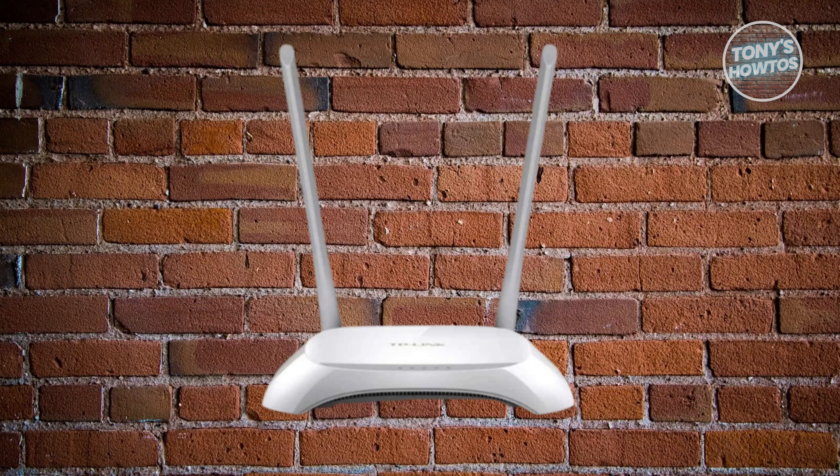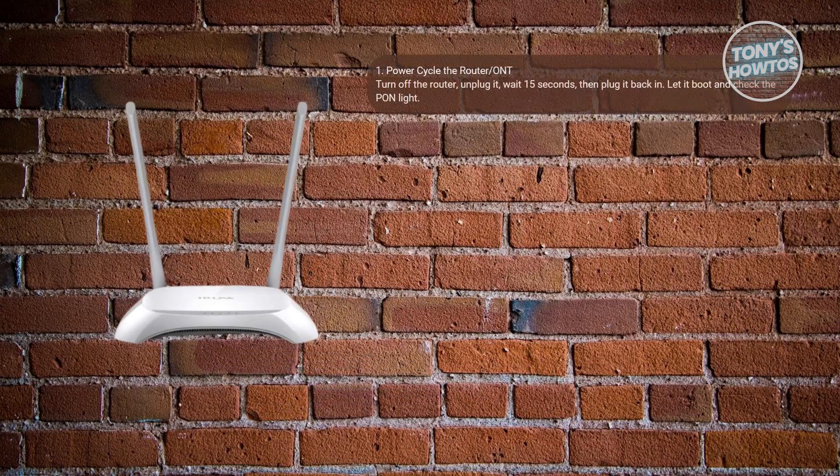There are a few things you may want to try. First things first, you want to power cycle the router or ONT. Unplug all the other cables from the router or ONT and turn off the device, then disconnect the power cable. Wait for about 15 seconds, then plug it back in and power it on.